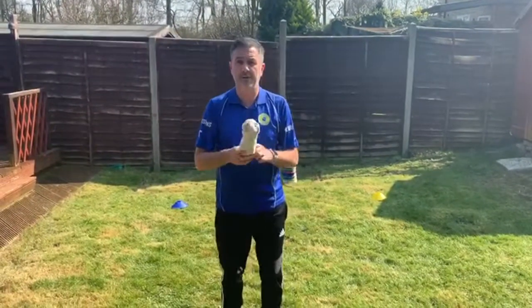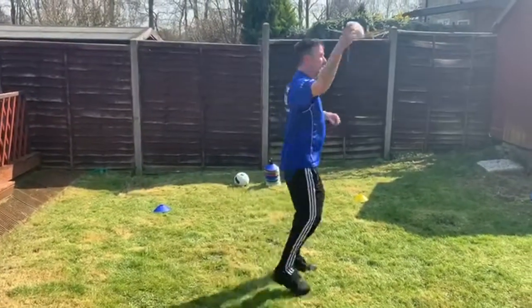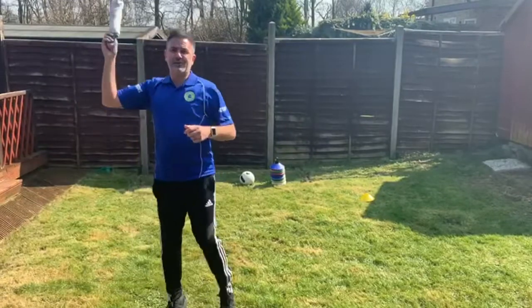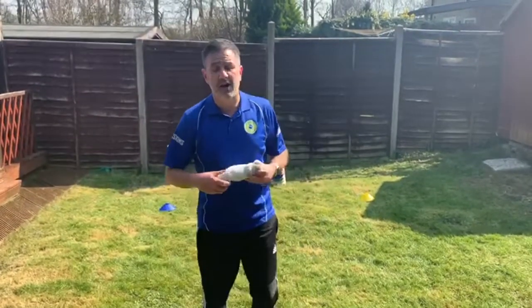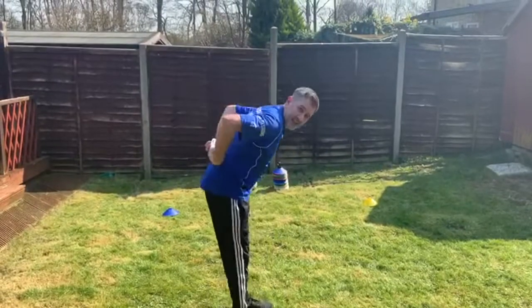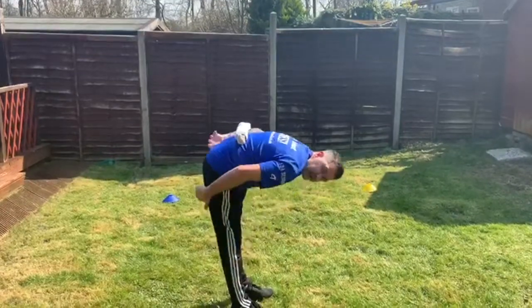Right, next one we're going to do. When the music starts we're going to do side steps — so we're going to go sideways around like this, waving our socks above our head. When the music stops this time we're going to put our socks on our back, we're going to bend over, touch our toes, keeping our legs nice and straight, okay.